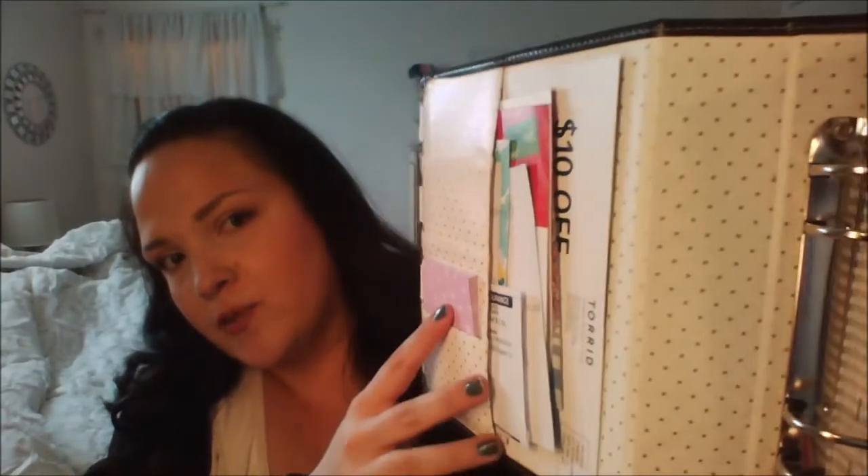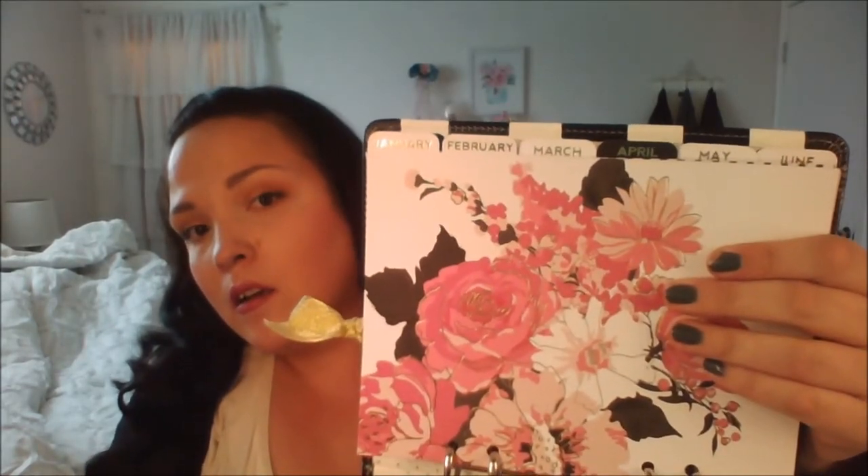So this is how it looks, and then you open it and it looks like this. It has the same kind of material inside — an off-white with gold polka dots. There are tabs for all the months. This is the first cover page. This is January.